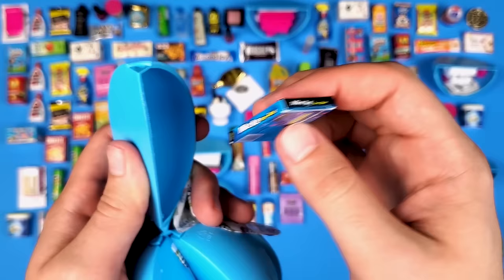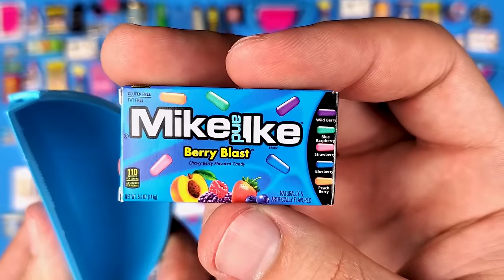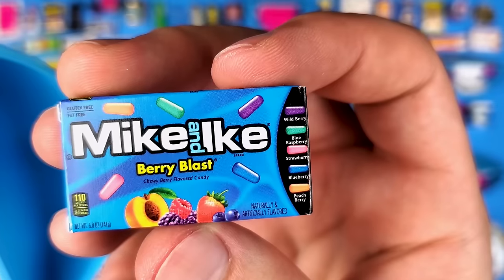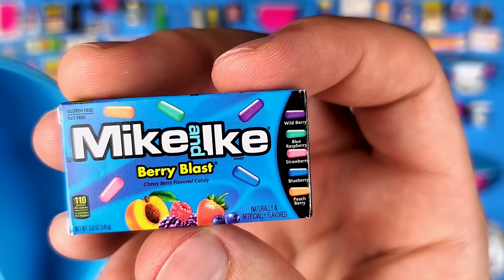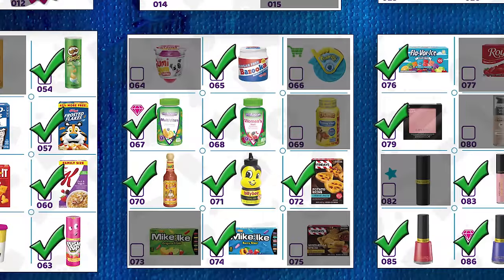Mike and Ike! I haven't seen this in a while — but it seems like this is a different one, slightly different. It's the Berry Blast. It's kind of funny how they display the flavors on the side — it looks like buttons on a controller or a microwave screen.